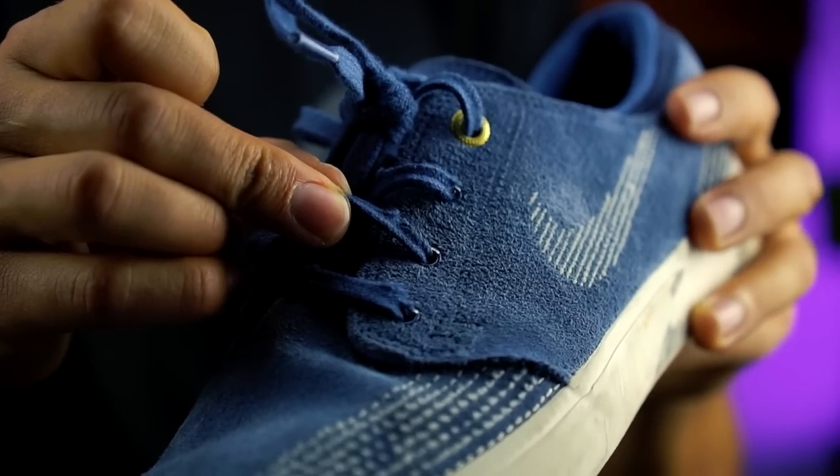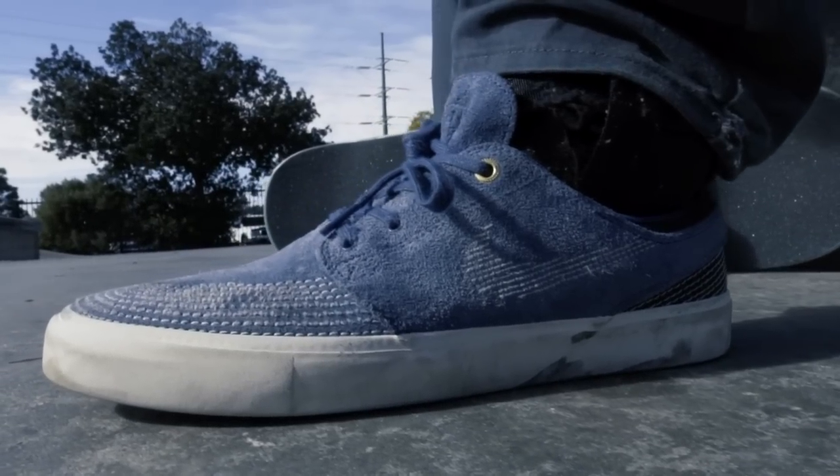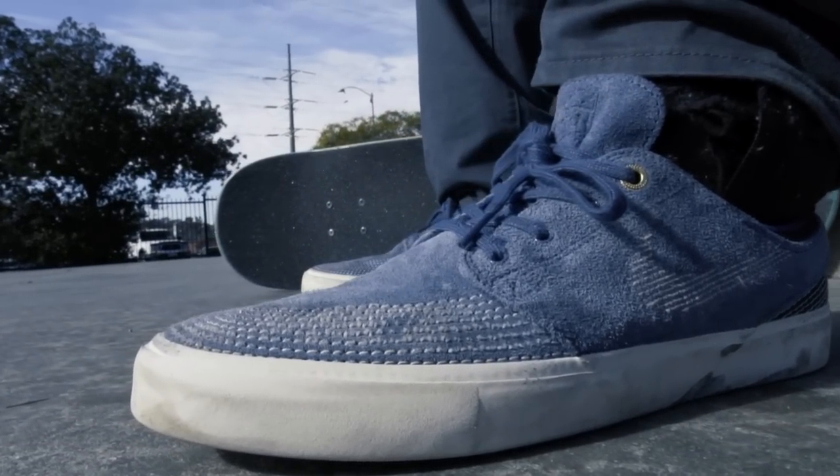The laces have not ripped yet but I can see them starting to go. I'm tired of ripping laces, so I'm going to set out to make the best shoelace I possibly can and make it available for you guys. For now these laces held up at least a week and a half, which is a lot better than most laces.